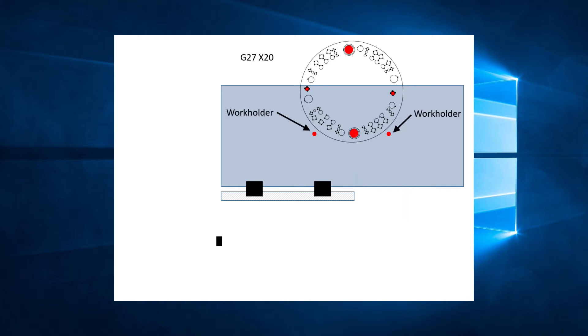We will use the line G27 X20. When the control reads this line, the two work holders on both sides of the turret will descend and secure the sheet in place. Then the clamps will open, and the carriage will move 20 inches to the right. The clamps will close and hold the sheet, and the work holders will then be raised back up. The result is that we have now moved the programming area by 20 inches in the x-direction. Before we could punch from 0 to 72 inches, and now we can punch from 20 to 92 inches — it's still 72 inches in total, but we moved where the programming area is on the sheet.